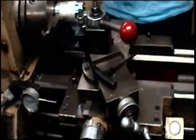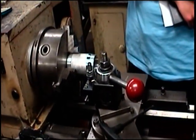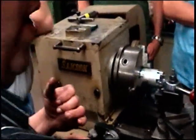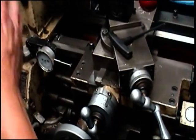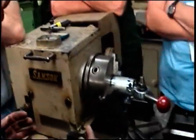Now you see a little bit of a chip coming off the backside — you just saw it scraping. That is referred to as a spring cut. As rigid as the machine is, as hard as the tool bit is, things move. It's going to push the part a little bit away, and it's going to push the tool bit back away. That spring cut should not be so much as to adversely affect your diameter.